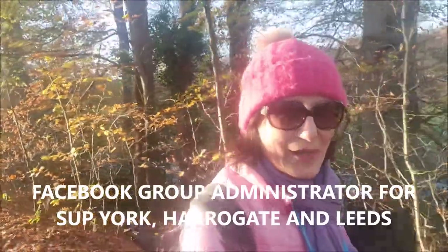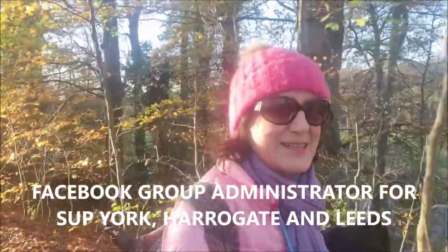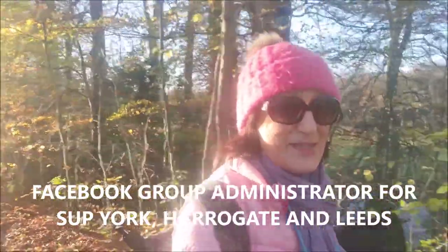Good morning everybody, my name's Sondra. I'm the group administrator for SUP York, Harrogate and Leeds, and I'm also a co-administrator of SUP West Yorkshire.